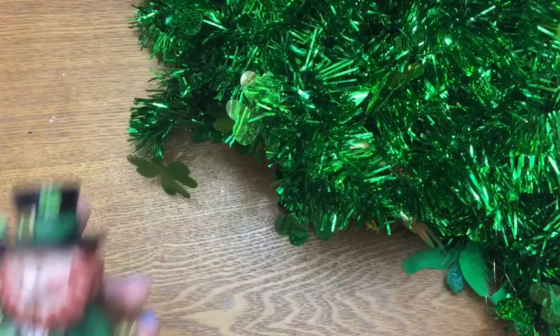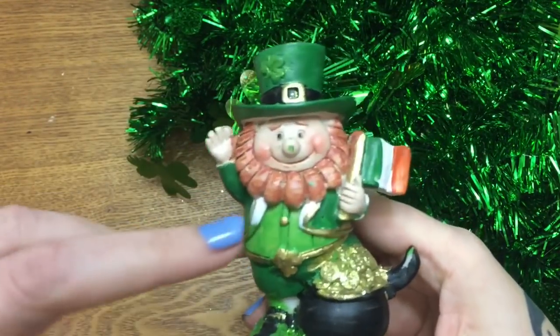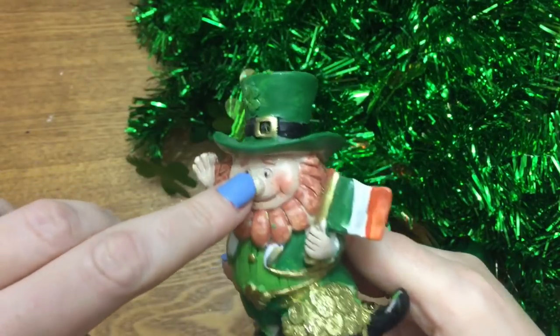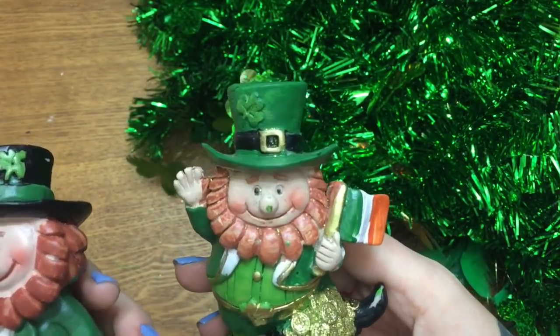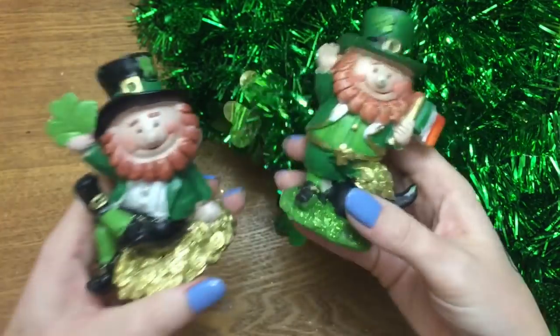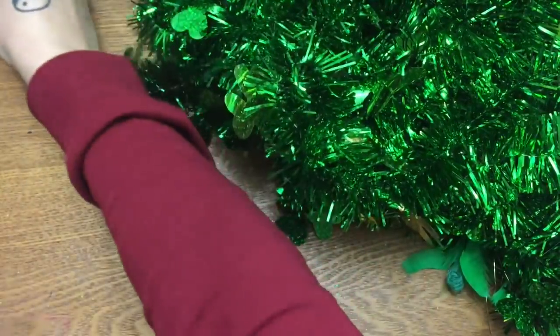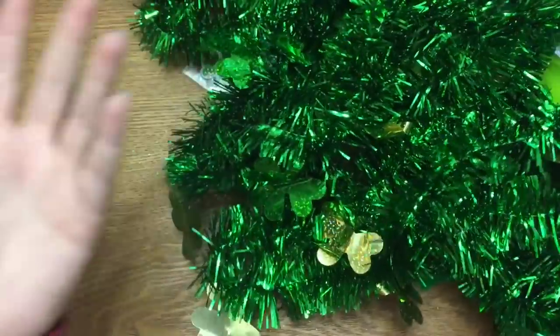I got these two little leprechaun guys. I see that one has some green paint on his nose — I can try to take that off maybe with a nail file, or I've got a lot of paint around so I might just try to paint over it. But yeah, I got both of these and can do something with them.